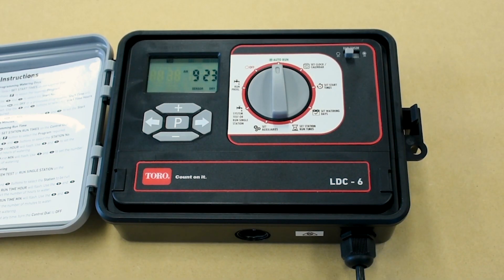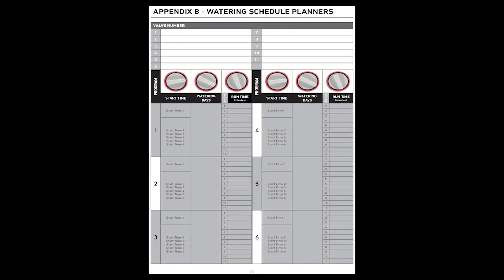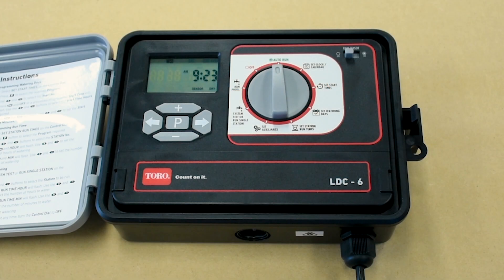Once you set the time and date, you can set start times. Programming the controller is easier if you first fill out the watering schedule form provided in the operating manual, or by simply mapping out the different watering zones of your garden.